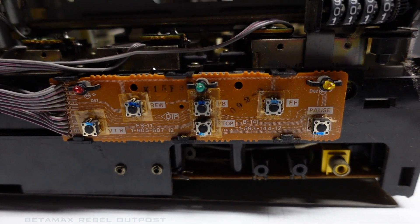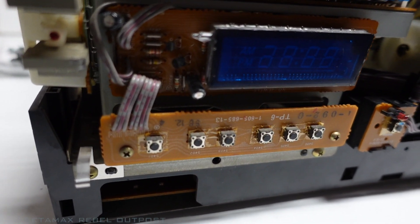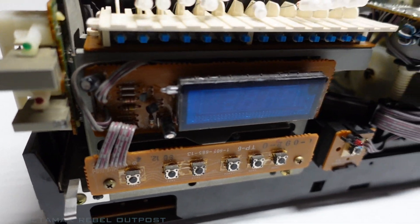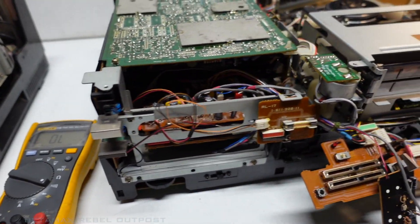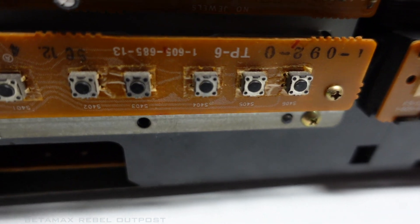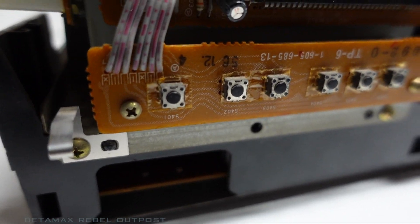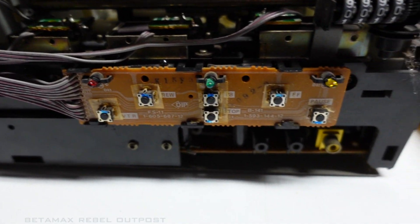There it is. There's the SL 5000 parts unit and I can harvest a lot of parts off this machine to use in my SLO 1400 over here. And I think I'll go ahead and choose a button that most likely didn't see a lot of use — something over here on this panel saw less use than say on this panel.